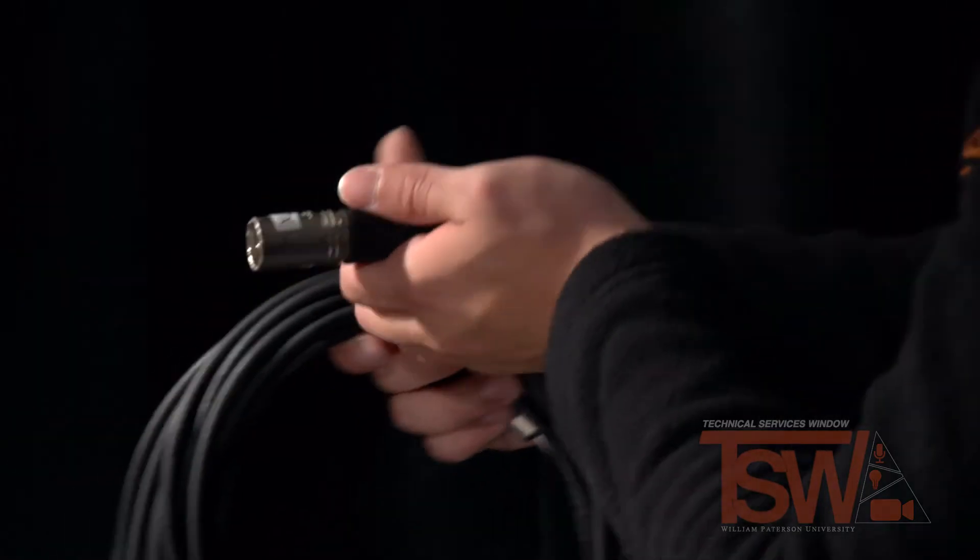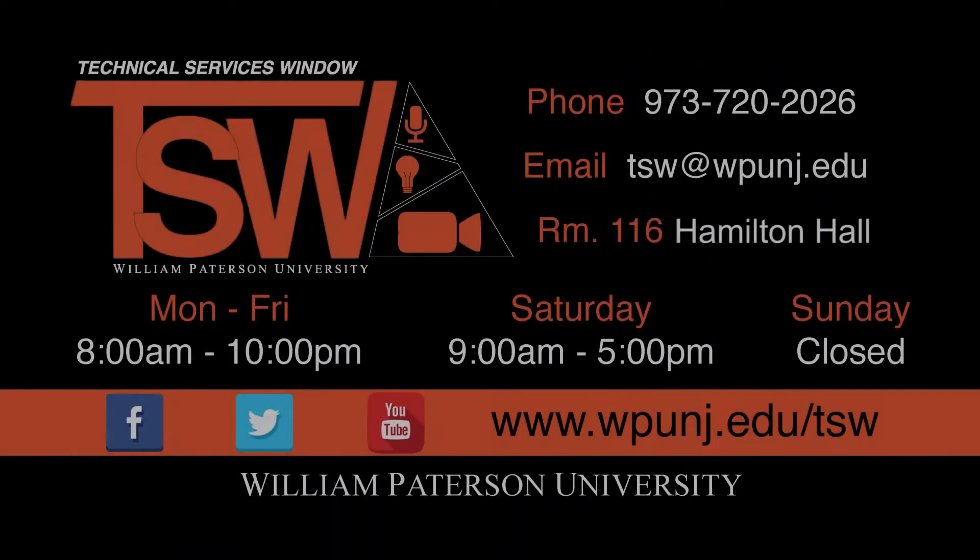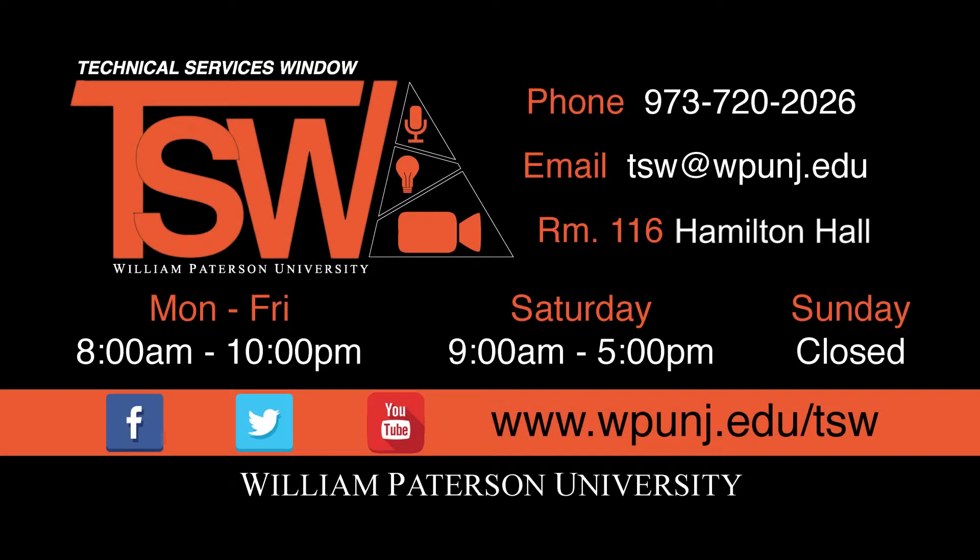Repeat these steps until your final product looks something like this. You now know how to properly wrap an XLR cable. Thanks for watching and subscribe to the TSW for more helpful videos.